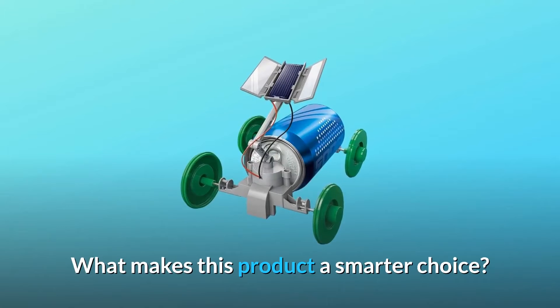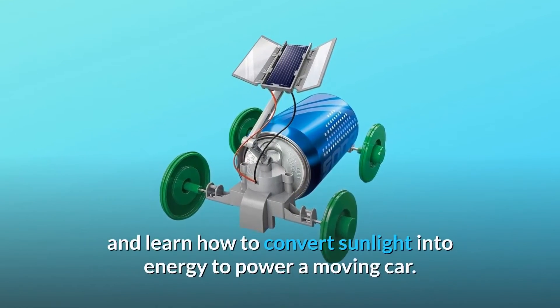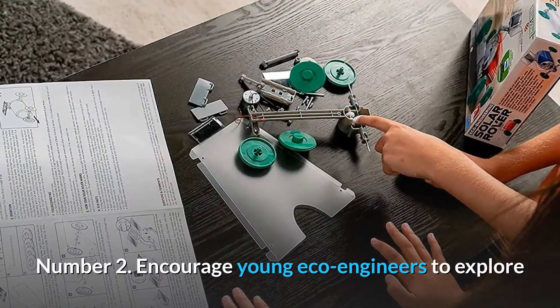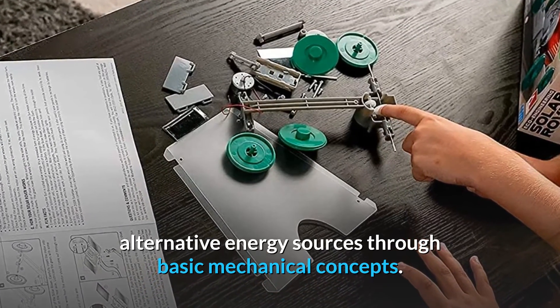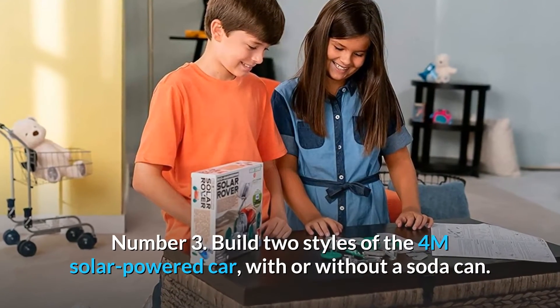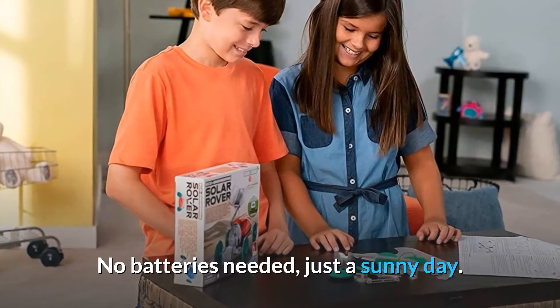What makes this product a smarter choice? Number 1: Delve into STEM concepts and learn how to convert sunlight into energy to power a moving car. Number 2: Encourage young eco-engineers to explore alternative energy sources through basic mechanical concepts. Number 3: Build two styles of the 4M solar-powered car — with or without a soda can. No batteries needed, just a sunny day.